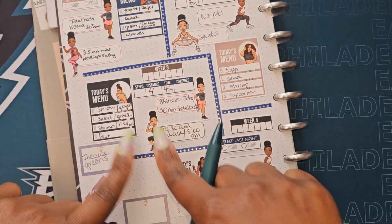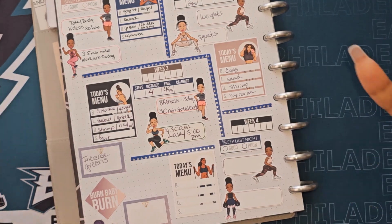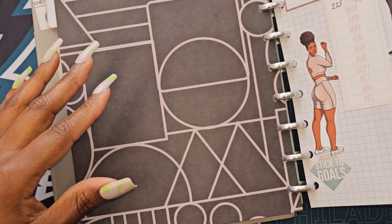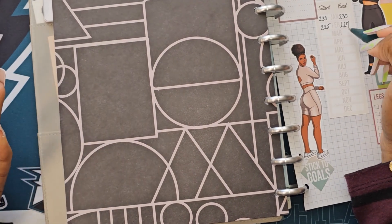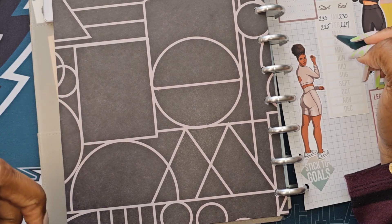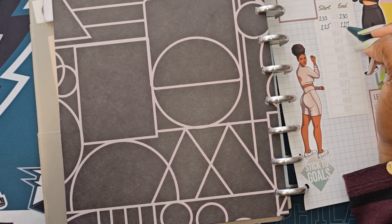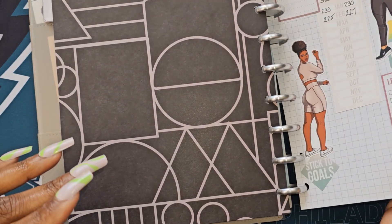Every day that I do these items I'll put a check mark in here and then we'll see — hopefully at the end of the month we've seen some progress, fingers crossed. At the end of February I did actually gain two pounds. I messed up because March 1st I did not weigh myself, so I'm going to leave that one blank, assume we were still at 227, and just put the end part of March.